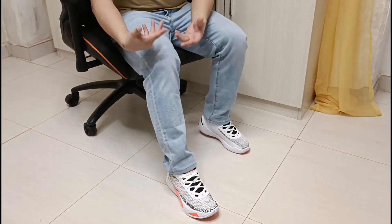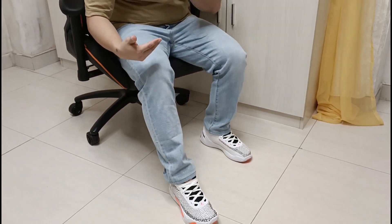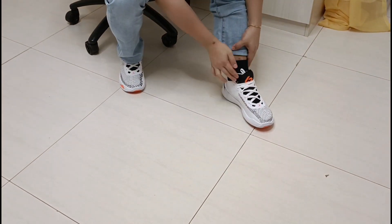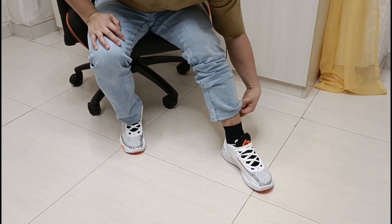Pwede mo siyang magamit pang forma din. Nag-pan po tayo para makita din po natin yung fit nila sa bawat isa. Overall, like I said, napaganda, maayos naman yung shoes. And then kahit dito, hindi naman kaanong masakit sa heels. Sa heel, dito sa banda, sa toes, okay din. Kaya overall talaga, it's tamang-tama na yung comfort niya.